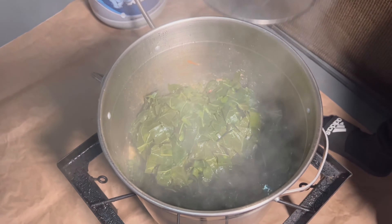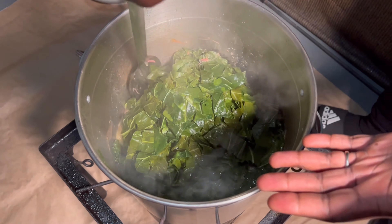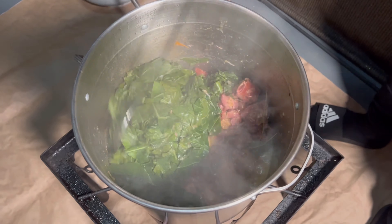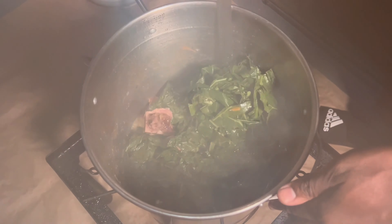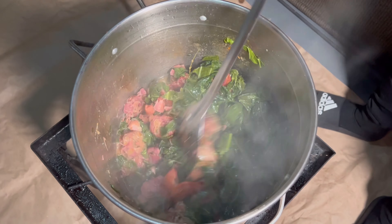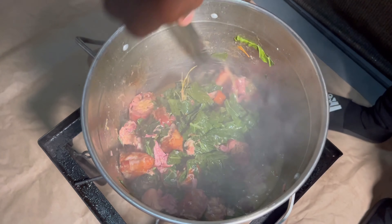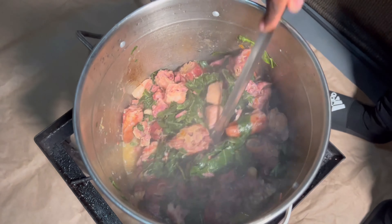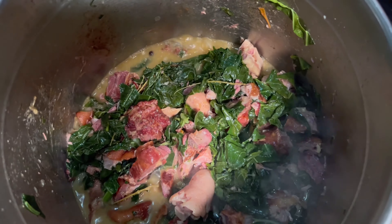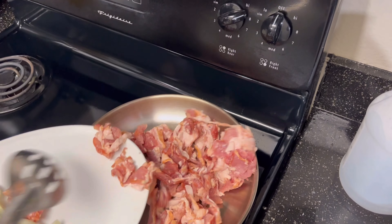It's been about 20 minutes and the greens have shrunk down, so now we can stir them properly. Let it simmer for probably about another five minutes before we add the final step. The greens are almost done.